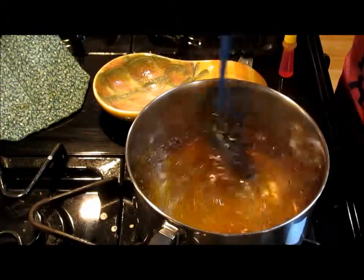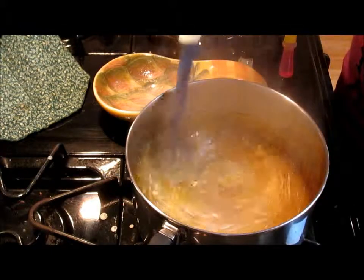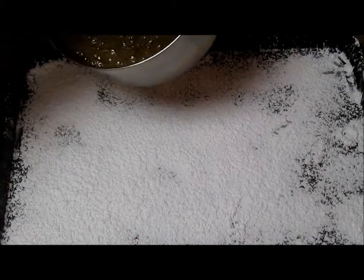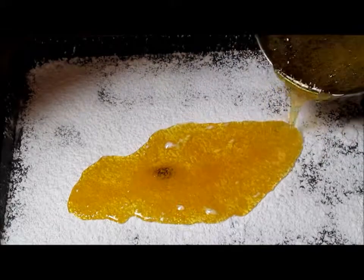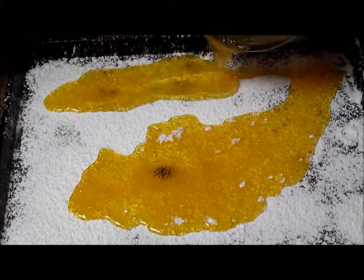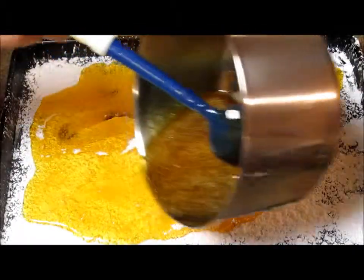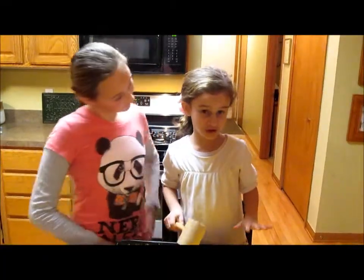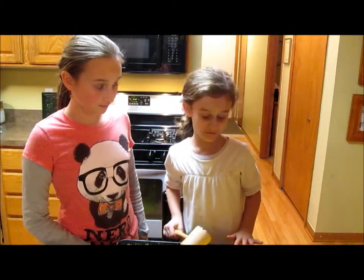Now we're going to slowly pour this over our powdered sugar cookie sheet. When I put the powdered sugar on the pan, I said that was the fun part, but this part is even more fun.